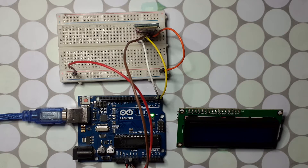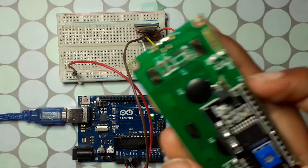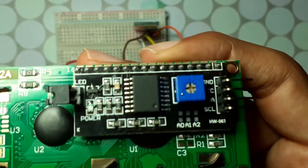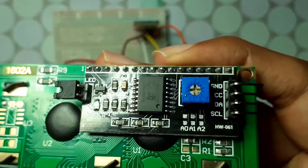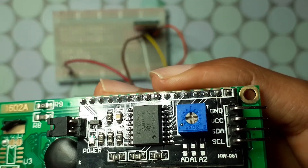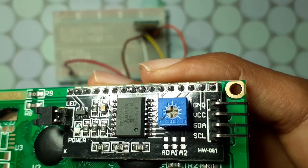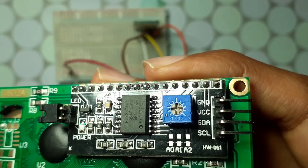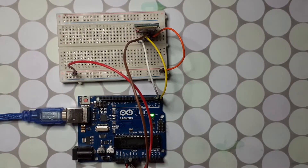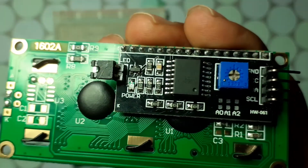Now let's connect the LCD display to the Arduino. It has four pins: GND — connect it to the GND of the Arduino; VCC — connect it to 5 volts; then we have the SDA and SCL pins. Connect the SDA pin to analog pin A4, and the SCL pin to analog pin A5.